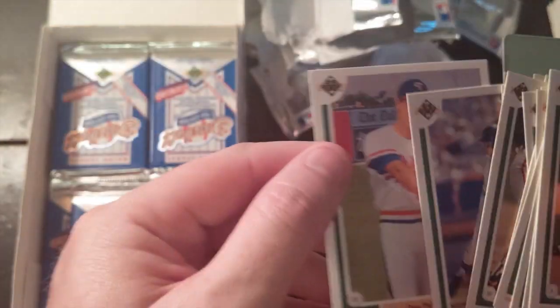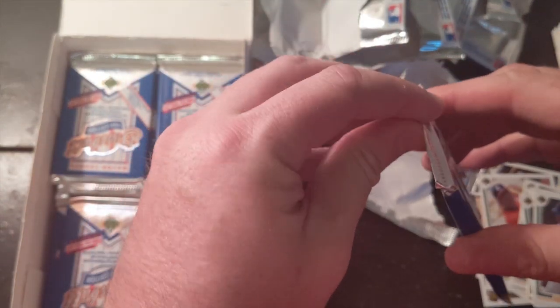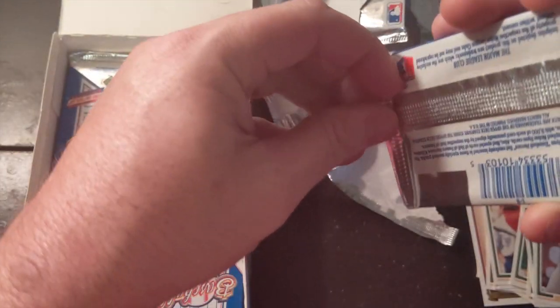Some more rookies. Still no Chipper Jones. We got our Michael Jordan. Still looking for those Nolan Ryan autos — I'll take one, no biggie, just come to daddy.